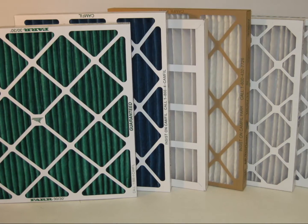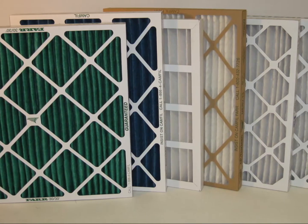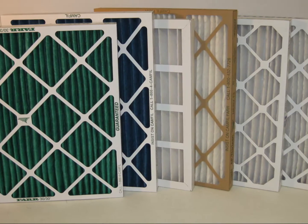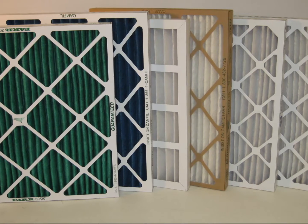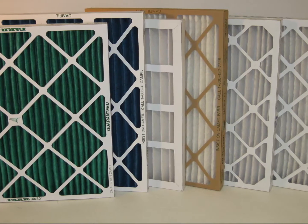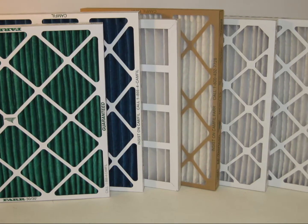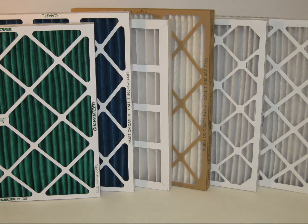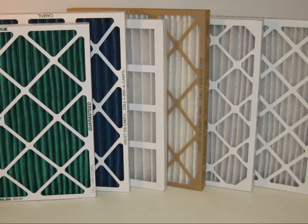The pleated HVAC filter is the most purchased air filter in the United States. Its relatively short lifespan, sacrificial purpose, and the fact that nearly all U.S. HVAC systems are designed to include pleated filters, make them a prime target for filter manufacturers.